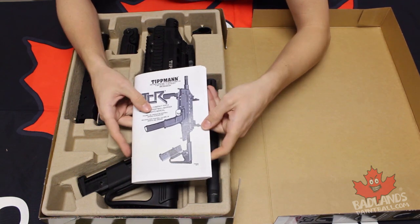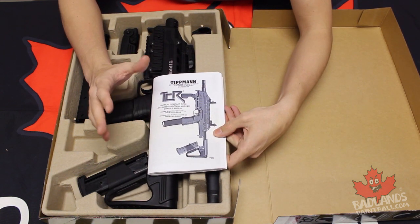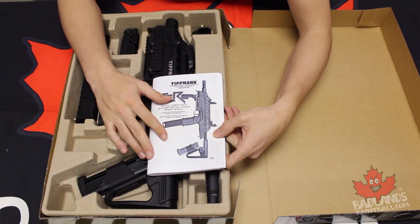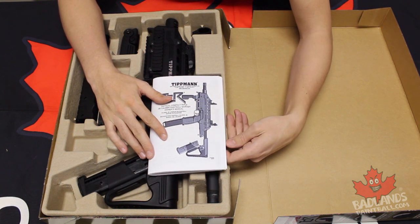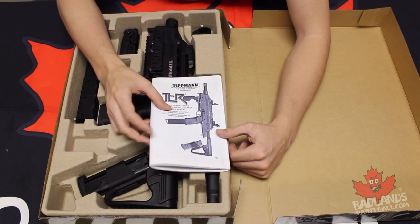So first things first, right off the bat, we do have a great manual. Tippmann always provides a quality manual. It's going to have complete part listings on the inside to help you out if you need to replace a part, and of course it's going to explain how to work every aspect of your new TCR.